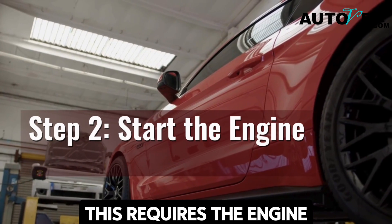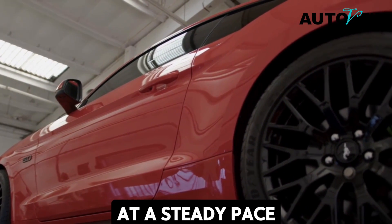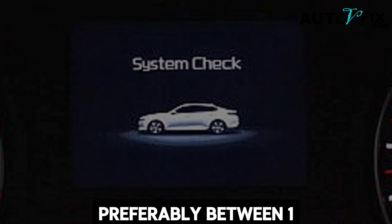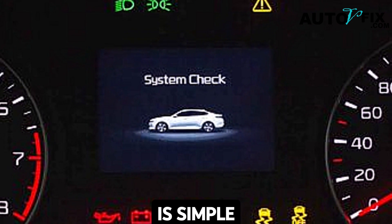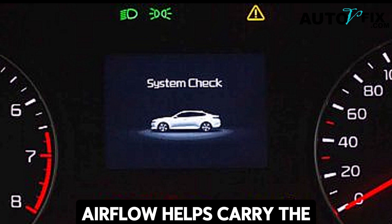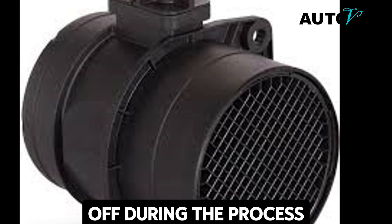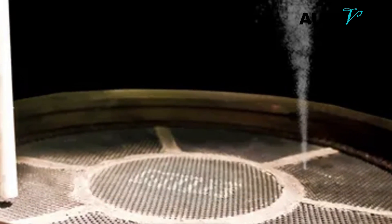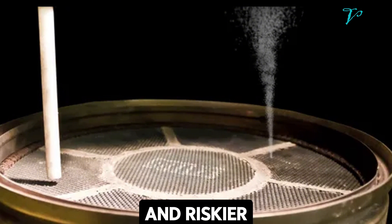Step two: start the engine. Unlike the first method, this requires the engine to be running. Let the engine idle at a steady pace, preferably between 1,500 and 2,000 RPM. The reason is simple: airflow helps carry the cleaner past the sensor and ensures it burns off during the process. Without the engine running, the cleaner could pool inside the intake, which is less effective and riskier.